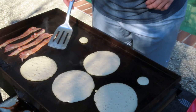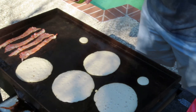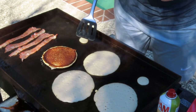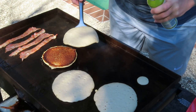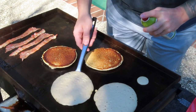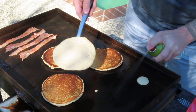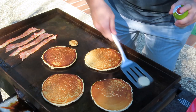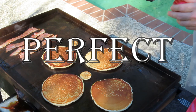Getting pretty close to time to flip these bad boys. It slides real nice — what I do is slide it over, spray the area, and flip it. Perfect — did a perfect job on all six of those.